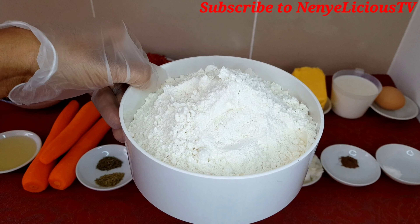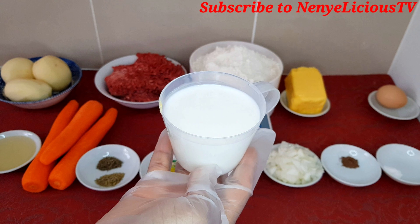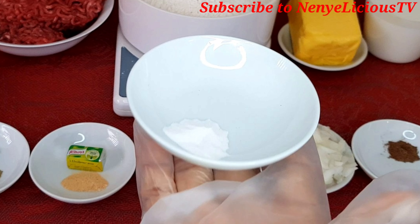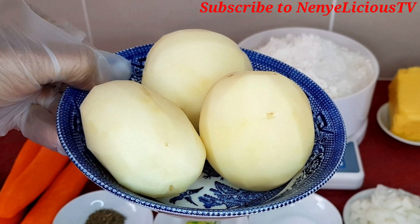I've got one kilo of plain flour and 250 grams of cooking margarine. I have one cup of fresh milk, half a teaspoon of baking powder, half a teaspoon of nutmeg, and three Irish potatoes.